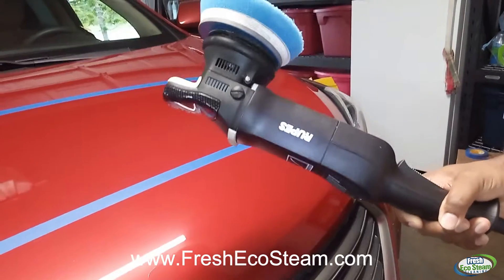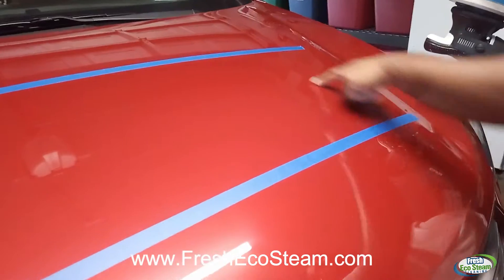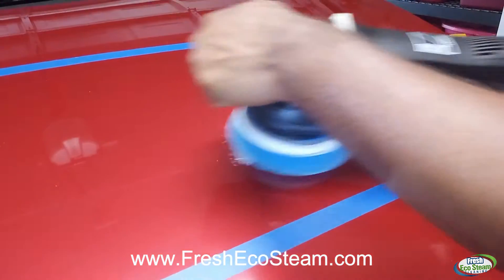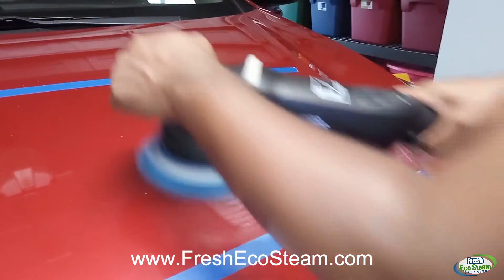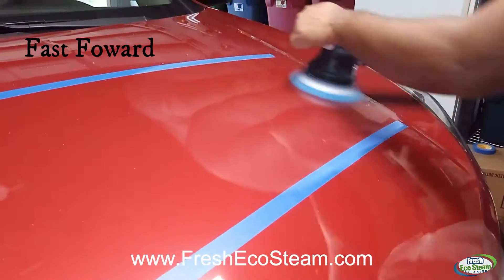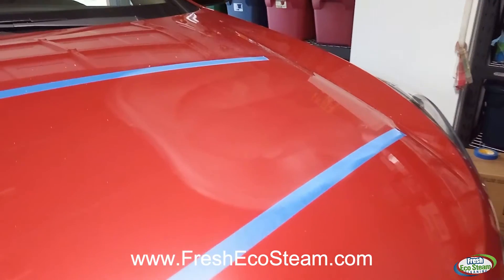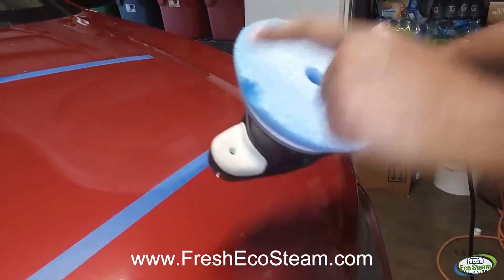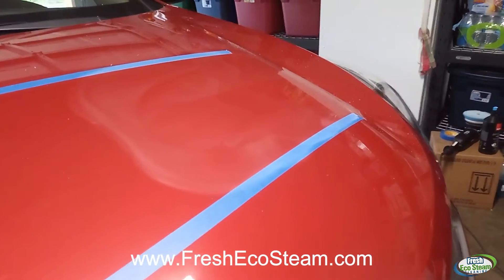I've got my tool right here — it's my Rupes 15mm polisher — and I'm gonna go ahead and attack this area right here. You can see the scratches on there, and I'm just gonna do this quick area right here. I did a couple of extra passes because the pad I'm using is kind of used already. You can see a chunk here — it's gone.